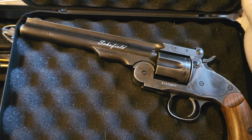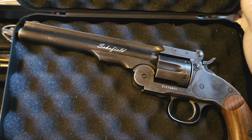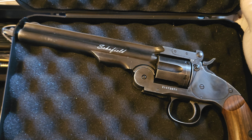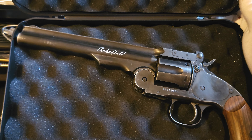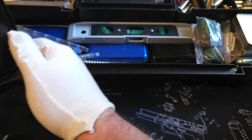It shoots BB, possibly pellets as well — can't remember. I think the single-action army I showed you is pellet and BB; not sure about this one, it might be just BB. Anyway, let's get this one out and I'll show you.